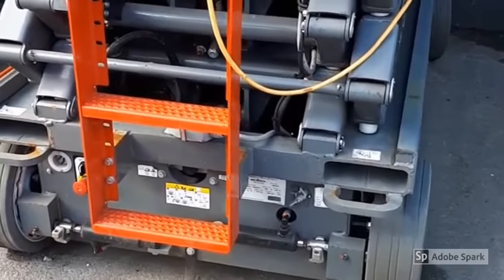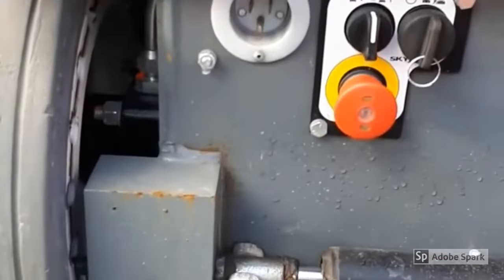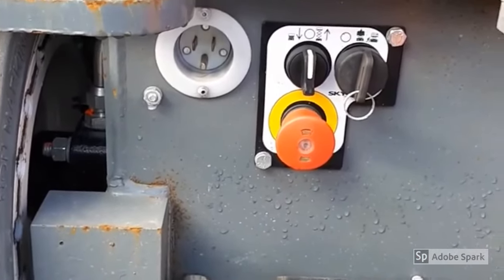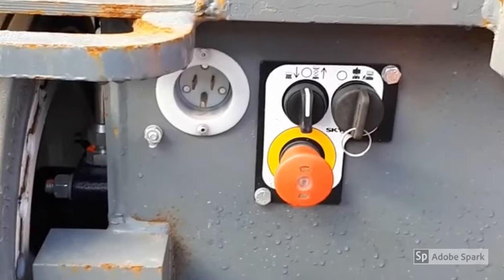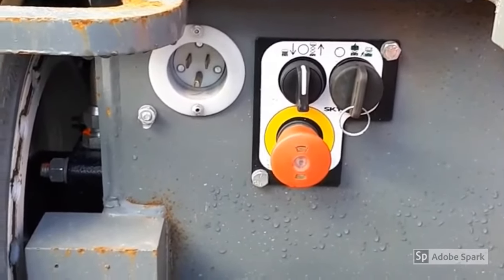There are actually two plugs. There's the auxiliary plug, which is right here. This one you would plug your extension cord into, and this would power the plugs in the basket control so that you can plug in your power tools instead of having extension cords hang over the basket.